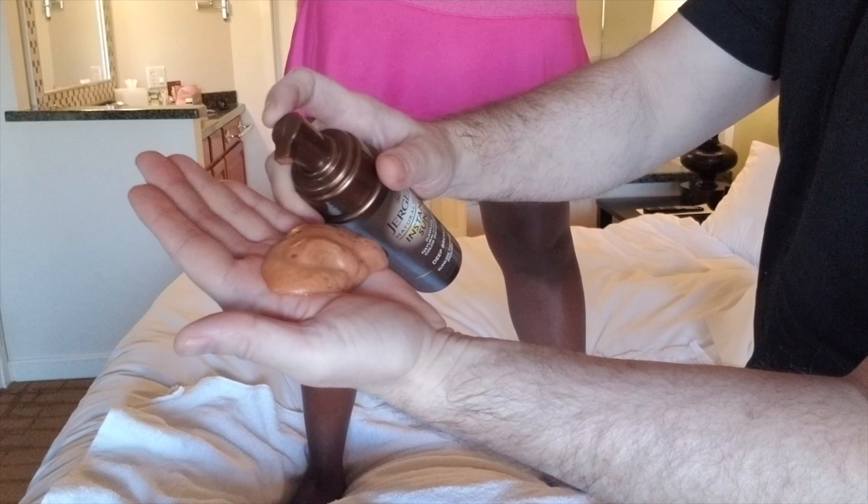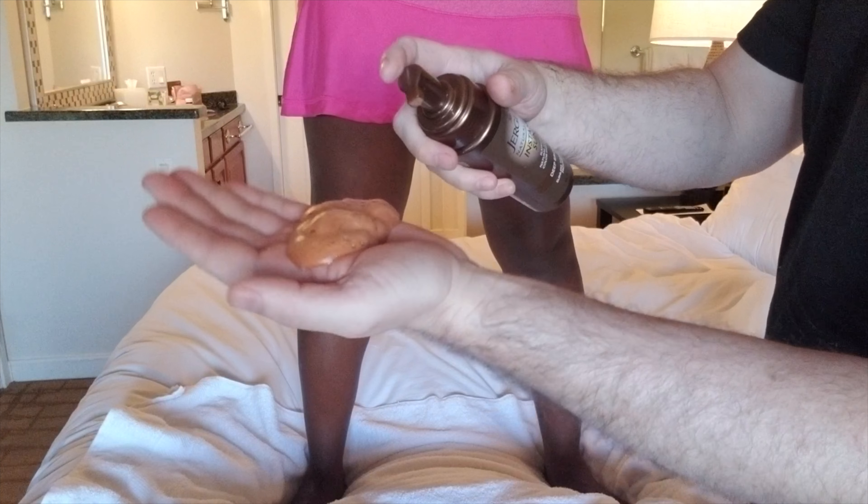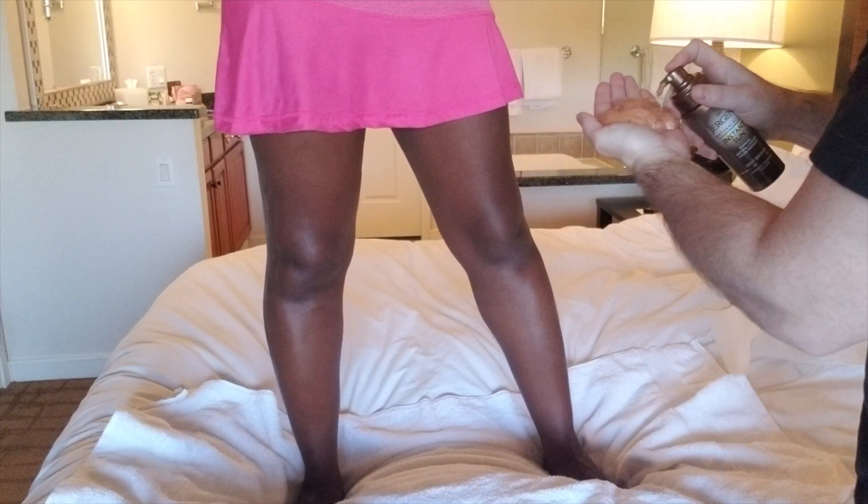They don't have to look brown. It's a chemical. This is dye. Hurry up — I don't want to stain your fingers.